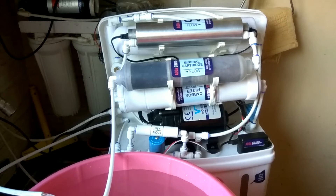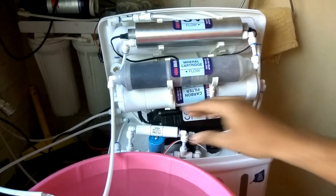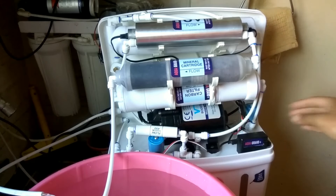I also check the proper functioning of the booster pump and ensure it is not heating up. The solenoid valves do heat up a little bit, but I check that as well.